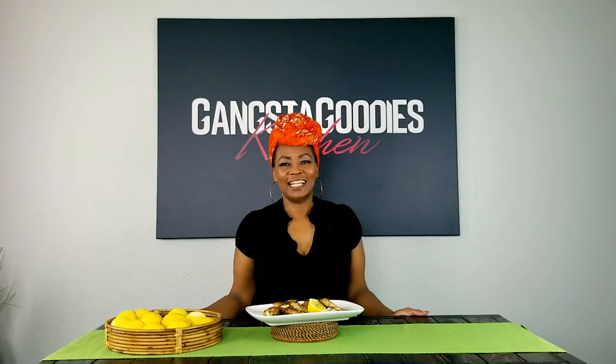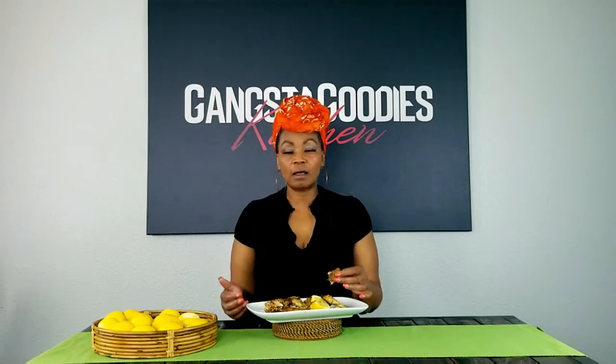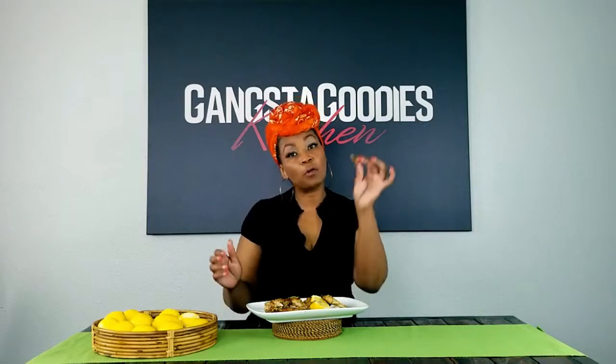Welcome back y'all — I'm going to taste these lemon pepper wings and tell you how fire they are. First I wanted to mention: you know we've been doing this for a while here at Gangster Goodies, and the reason we do it is to use the kitchen as a platform to help bring families and communities together one meal at a time. When families get together they talk, eat, heal, and move forward — healthy families equal healthy communities. I want to thank each of you for joining the journey with us.